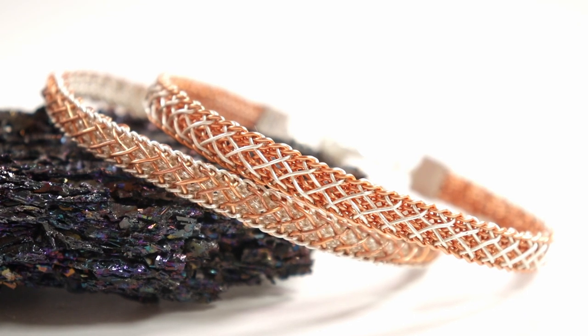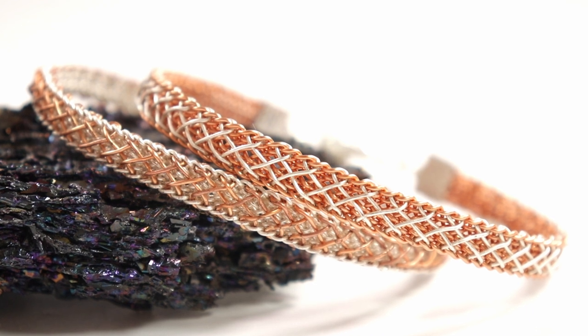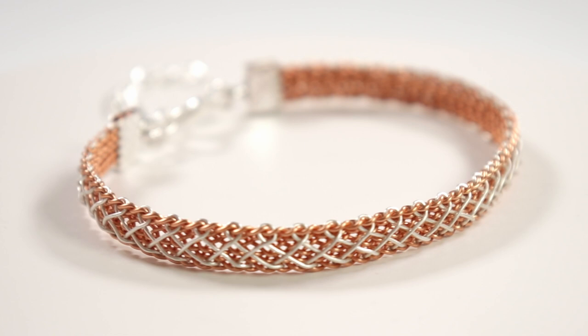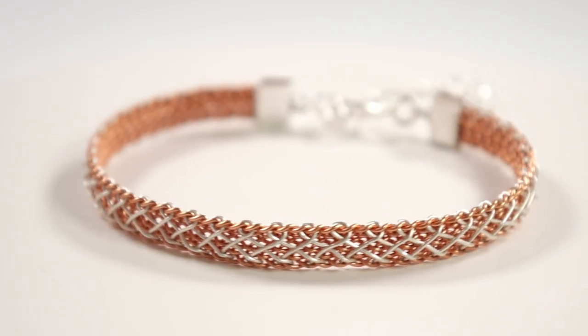Hello there, all my lovely jewelry makers! I'm Christina of CSL Designs and in today's tutorial I'm going to show you how to make this woven wire kumihimo bracelet. We'll be making a basic kumihimo braid and then adding this woven effect afterwards, and you can really make it stand out by using contrasting colors of wire.